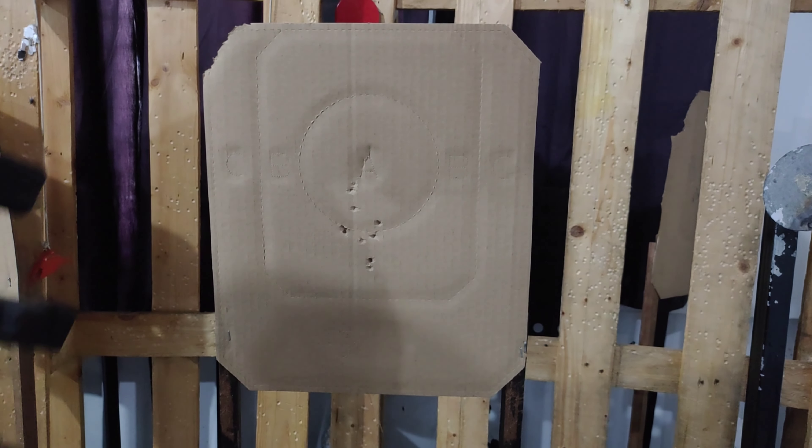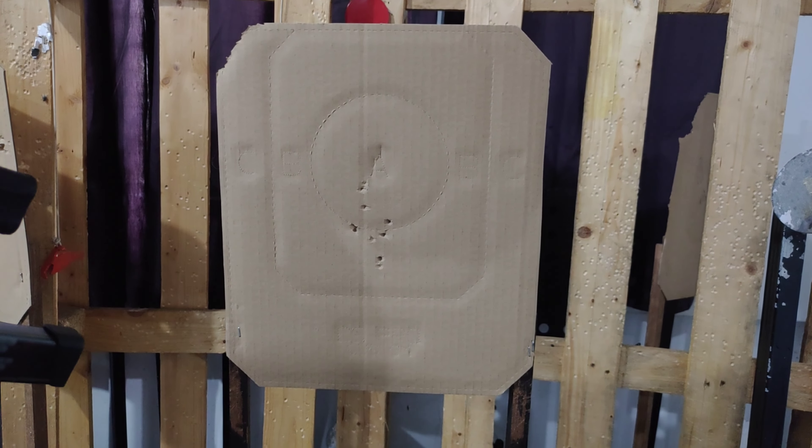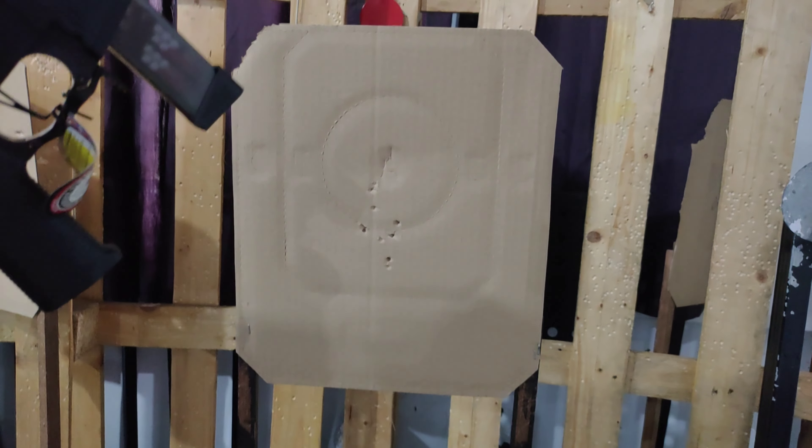Okay, let's try it. Not bad. I guess this is about 2.5-inch groupings up and down. Not bad.